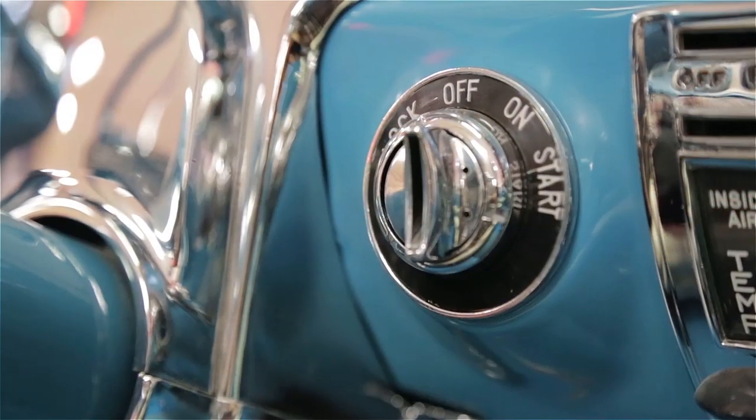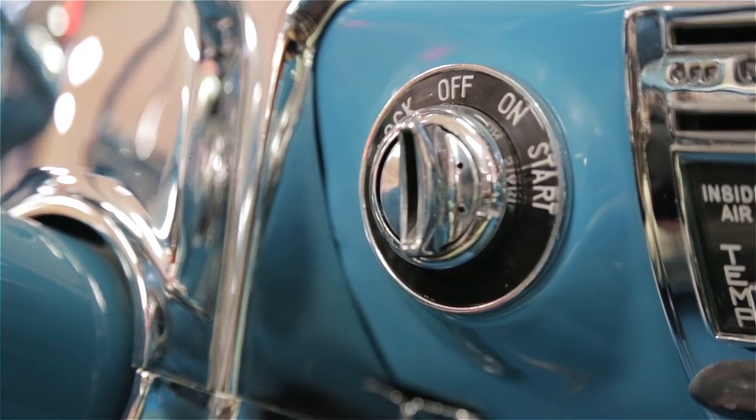Hello all you Tri-Fivers out there. I'm Christine Danczuk and I'm here with Mike Morgan, our research and development specialist, and he's going to show us how to remove the lock cylinder from your ignition switch.